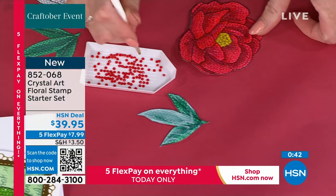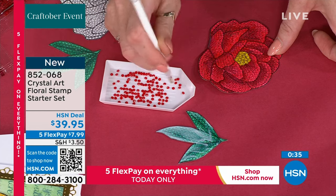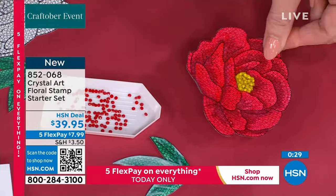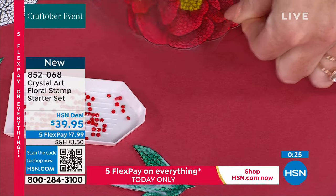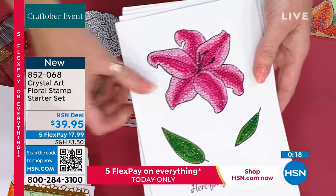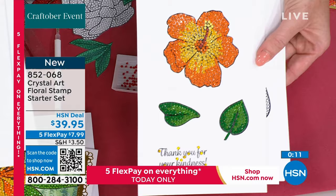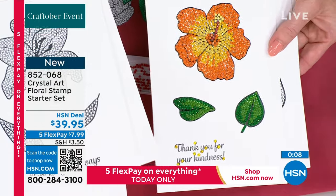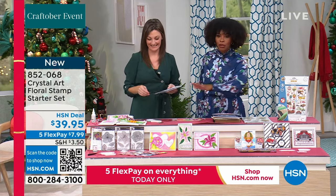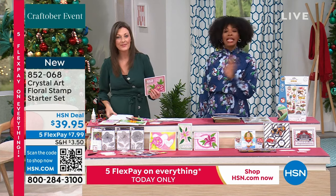You're getting 11 stamps: beautiful peonies, hibiscus, lilies, and gorgeous sentiments — and now you're in charge of the colors. Now you can see that all those crystal art projects I've been showing you all day, you're in charge. You've got 20 different colors of crystals included in the set, all the tools you need, the magic glue, the stamps — all for less than $40. FlexPay makes it $7.99.